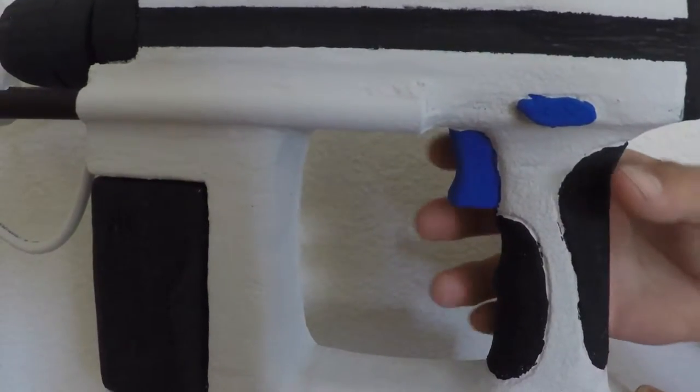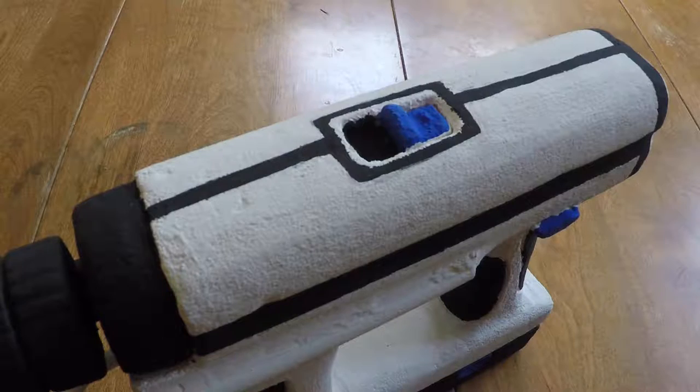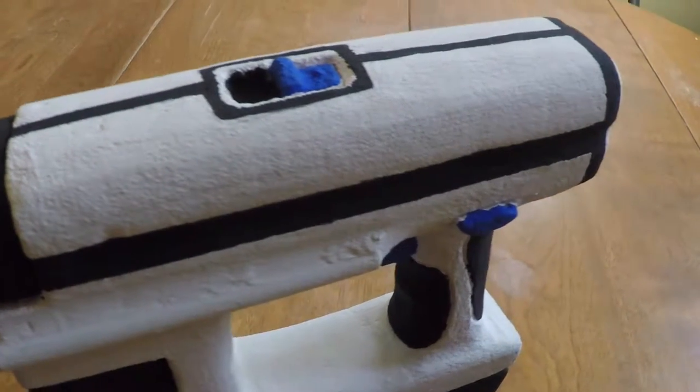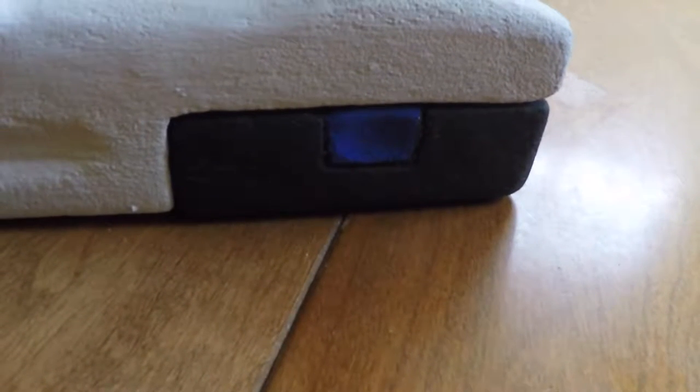The drill vac features a comfortable handle for both right and left-handed users. The top of the drill offers a high and low speed select. Buttons on the side of the drill allow the user to switch between forward, reverse, and safety. The squeeze release levers allow the battery to be easily removed for recharging.